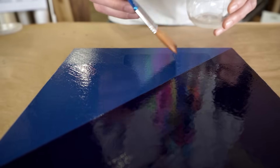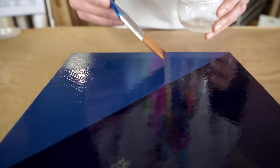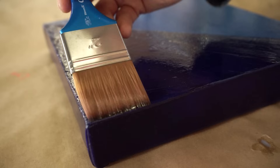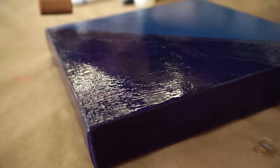If you're varnishing a larger piece, it's recommended that you either divide the painting into sections or follow the shapes in the painting. Before your initial layers begin to tack up, make sure you go over them in order to even out any brush strokes that may still be there.